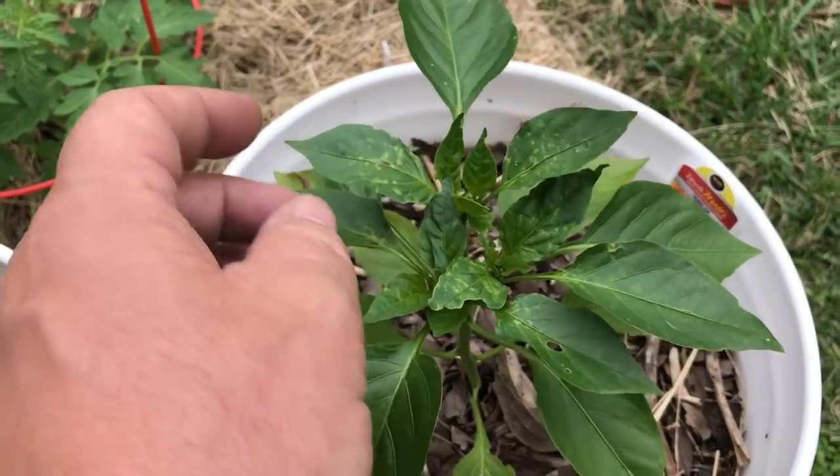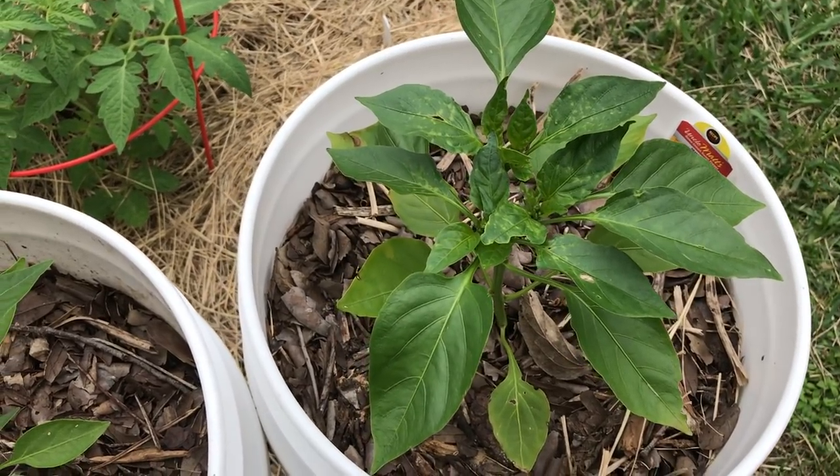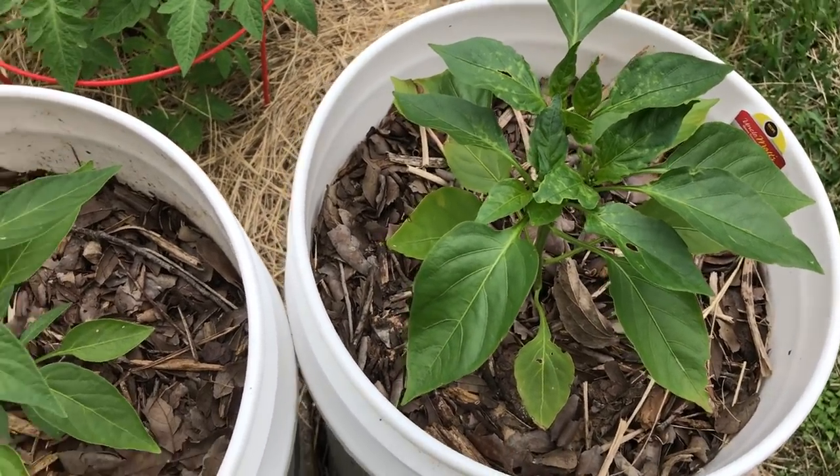We've got some spots in the leaves. I'm going to have to figure out what that's about. But generally, I don't do much to peppers at all. I just keep them on my regular fertilization schedule.